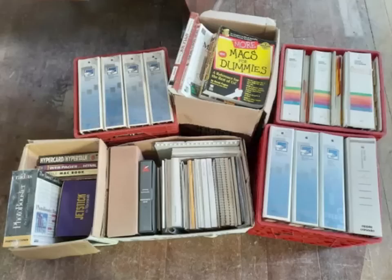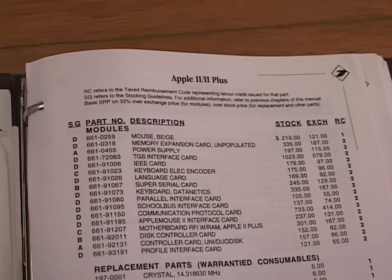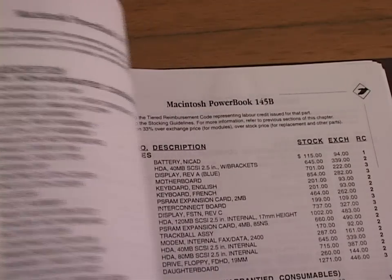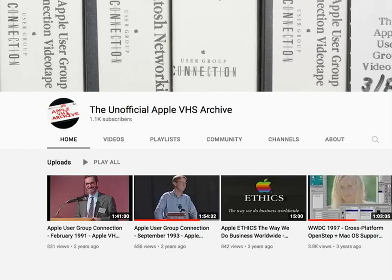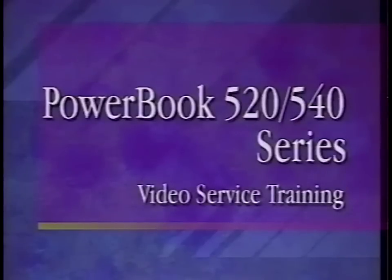The hoard had a lot of dealer-only stuff, so I'm guessing he got the assets of an Apple reseller somehow. I found this binder there — an official list of replacement parts for every Apple product from 1977 up until the end of 1994. Under reference materials, it lists a VHS service video for $35. I have a better idea — it sounds more like a horror movie soundtrack than a training video.